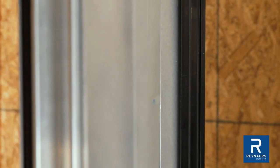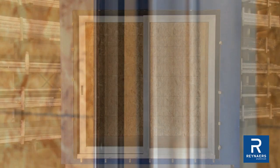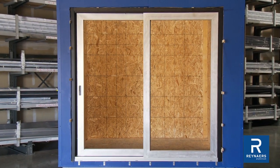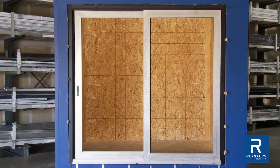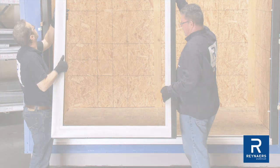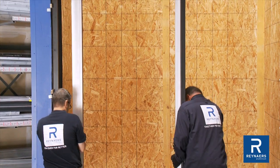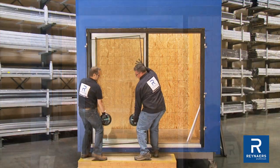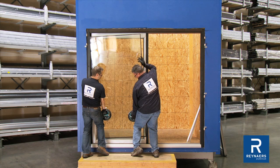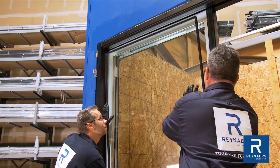Glazing the fixed panel without the operable vent installed avoids the need to thread the glass around the interlock assembly. Remove the operable vent for stationary panel glazing if desired. The door has been inversed within the opening to give a clear view of the interior side. To best show all the steps associated with the glazing process, glaze the fixed panel first, then the movable panel.